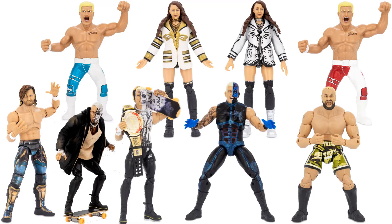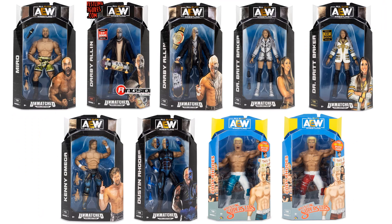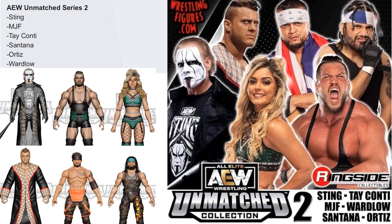Here is series one loose — the full unmatched run — and here is series one in package with all the figures. Alright, then we got series two.